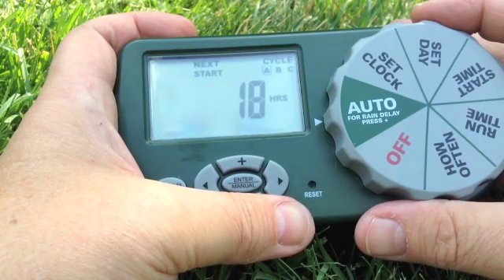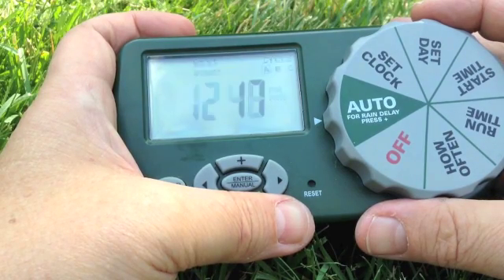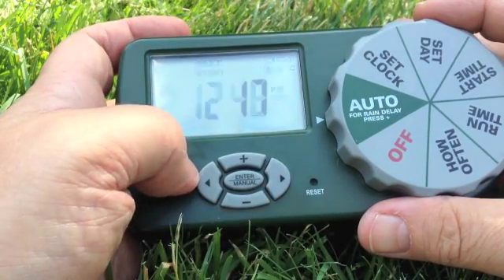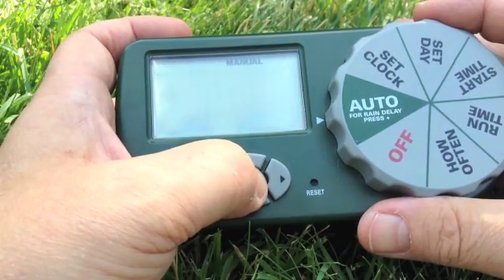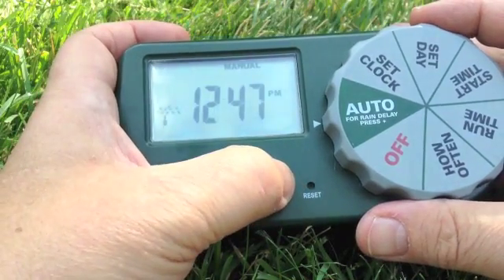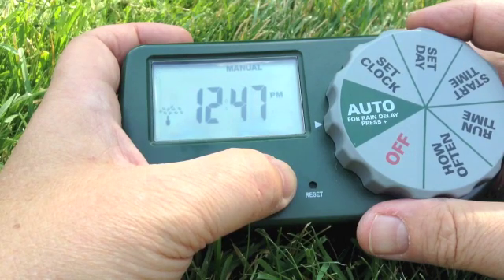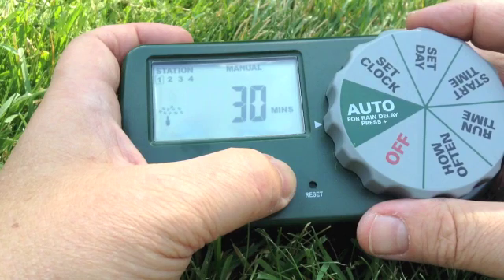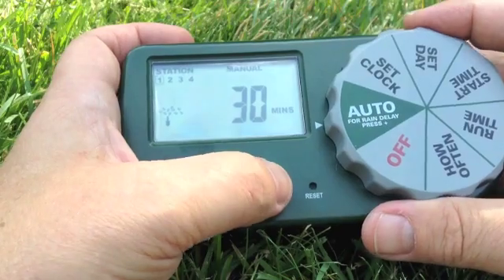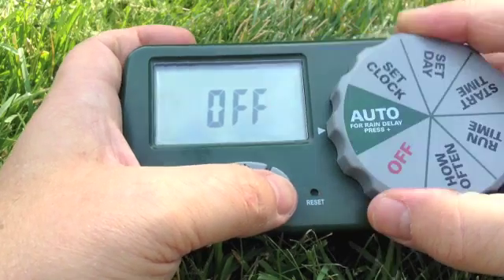Now we're done and we can check to see when the next watering time is going to begin. It highlights cycle A for about 18 hours from the current time. If we want to manually water, we can just hit the middle button and then set it to sequentially start all the stations. To cancel a manual watering we just turn it to off.